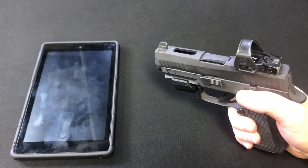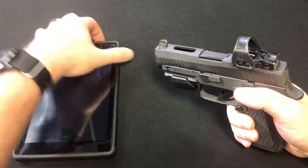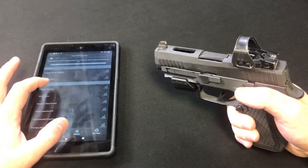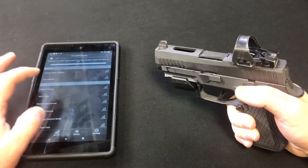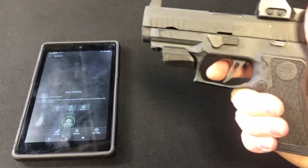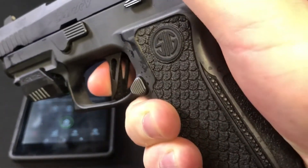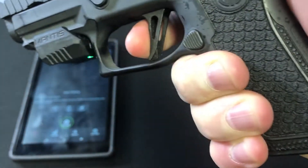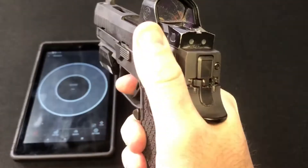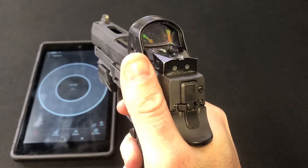I have the Mantis X software loaded up here on this tablet, so we'll see what kind of data this thing spits out. I'm going to show you the placement of my finger before I do this — for these five shots — and I'm not aiming at anything in particular. My goal here is just to hold the gun as still as I can as I press the trigger.